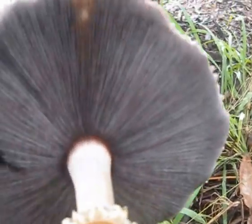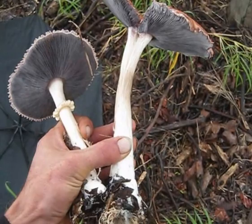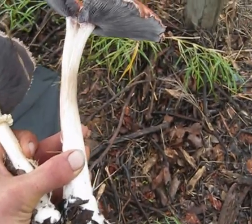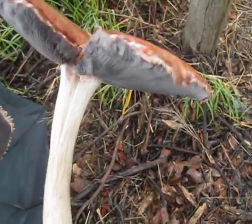And it's perfectly grey. I can see the light through. Here you can see on the larger one there's no ring, so they can come off.